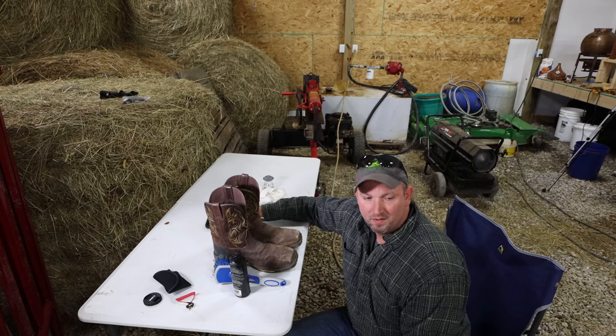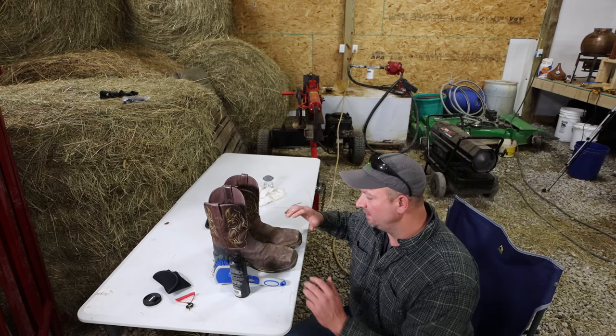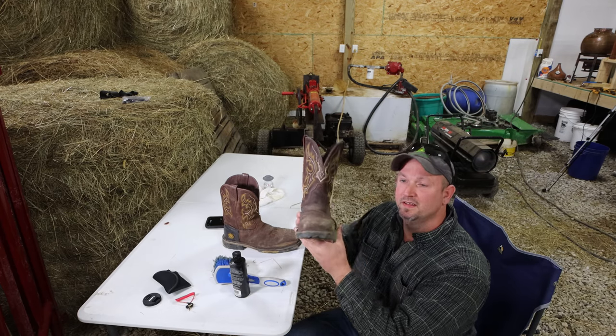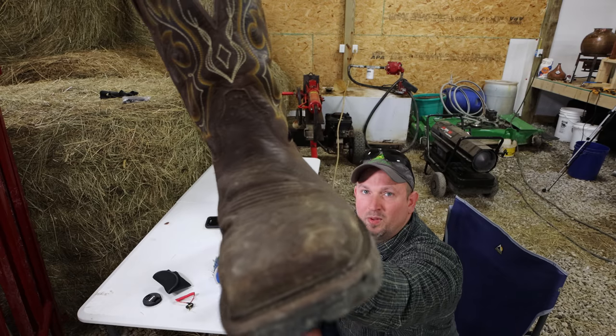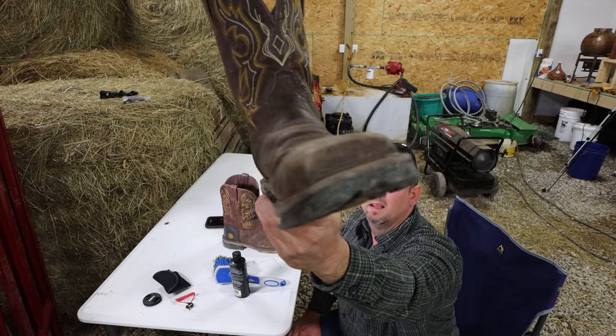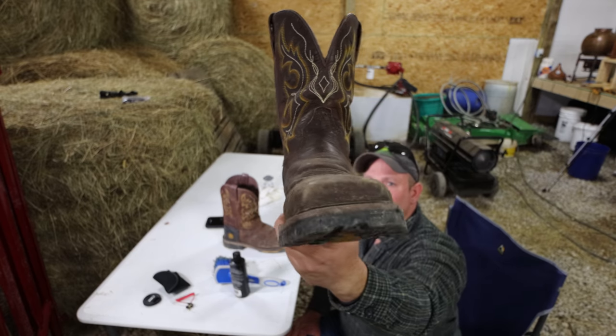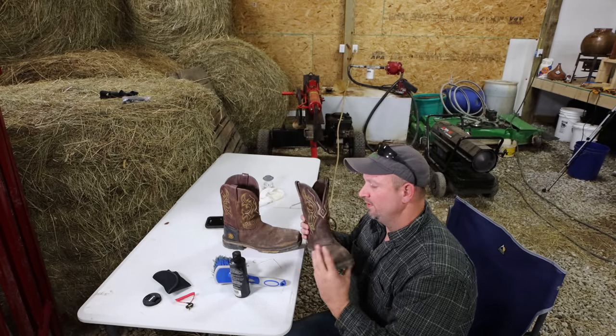Hello YouTube and welcome back to the channel. This is Kevin, a Katie Hill Farmer, and today we're going to get our boots back into shape. As you guys can see, they're getting a little dry. So we want to take these boots and we're going to get them to shine back up.